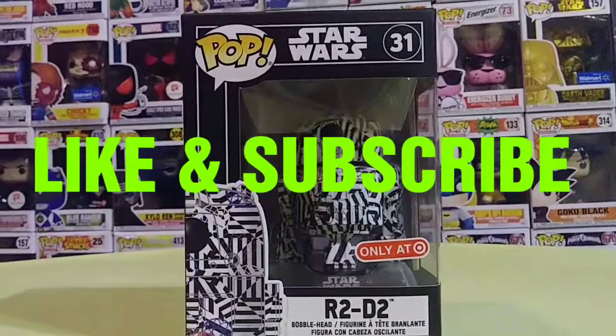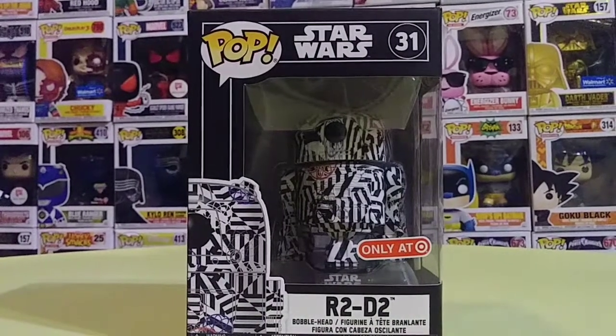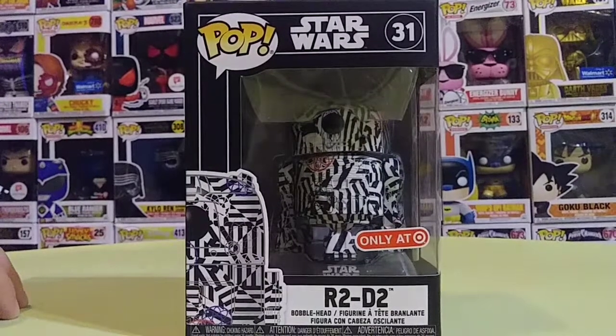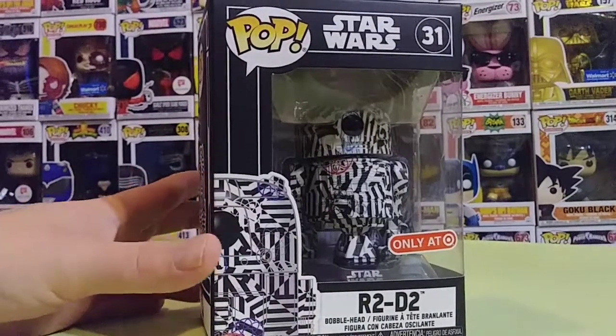Thank you for watching Joe and Jay Collectibles. Today I want to show you guys the new Funko Pop Star Wars Futura R2D2. This is exclusive to Target — one of the new ones that just came out a couple days ago, last Sunday if I'm not mistaken.